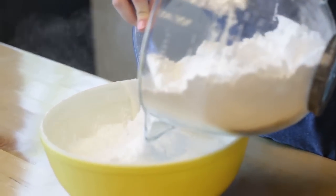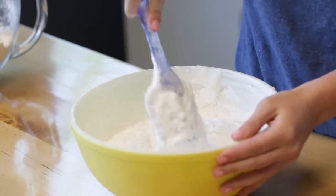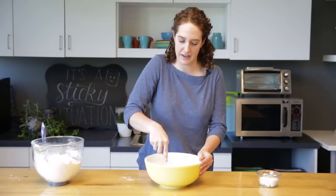We're gonna add the sifted powdered sugar in increments. Now's the time to add the flavoring. Fondant is usually vanilla flavored but you can add whatever flavoring you'd like. Just keep in mind that it is really messy, so you want to know that going into it.